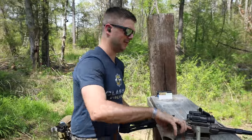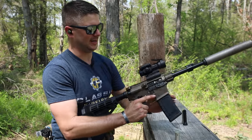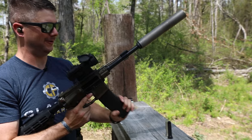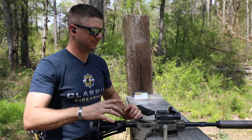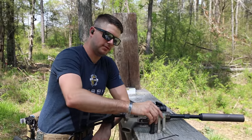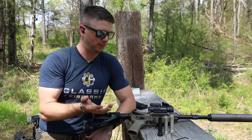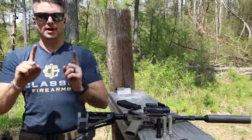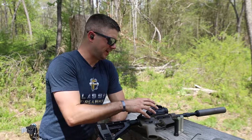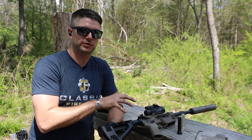Let's put one round in it. I don't think it's going to work — I think the buffer is going to be too heavy and it won't cycle. Let's see. Oh, it did though! That's interesting, I didn't think it would. Remember, last time when we did our entire buffer video, we found that even though the weight difference is massive, they all ran pretty well. Now what would that do in a long-term situation, as this gun begins to break in more and gets a little bit more dirty? We might see it not run as reliably with such a heavier buffer.